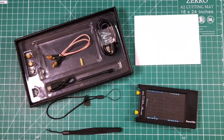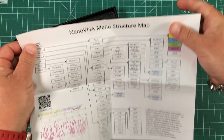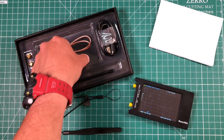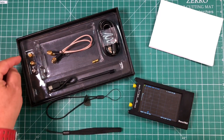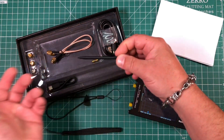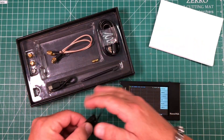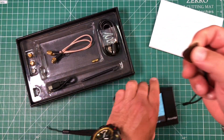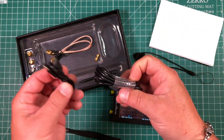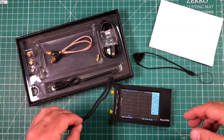Here's everything you get — it comes with literally everything you need. Obviously you get the VNA itself, plus a little sheet showing the flow chart of all the different menus. You get a couple of RG316 patch leads, a little SMA female-to-female adapter, and your calibration standards: open, short, and load, so you can calibrate when you change frequency. You also get a stylus — it is a touchscreen but the stylus is easier — a guitar-pick lanyard, a couple of USB cables for charging and computer connection, and another hand lanyard.